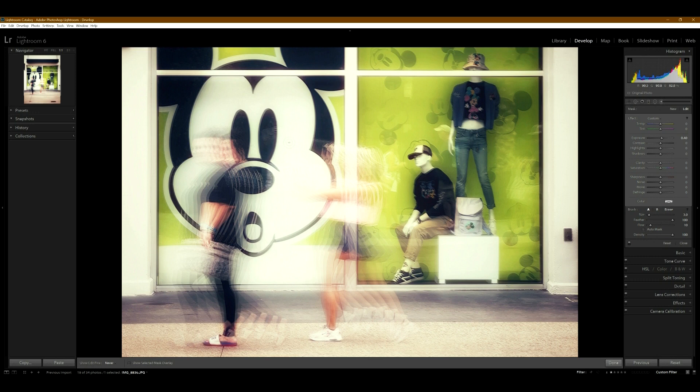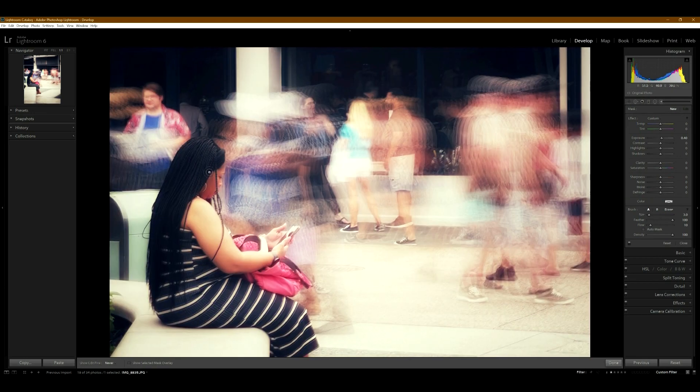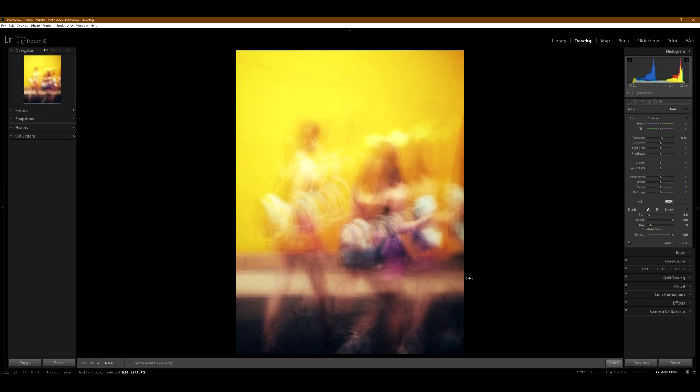This photo worked out really well. This lady is just on the phone sitting down, so she's being very still — she's perfectly in focus, dead-on sharp. Everybody else around her is blurry, and this is really what I was trying to do. The composition is pretty good too.